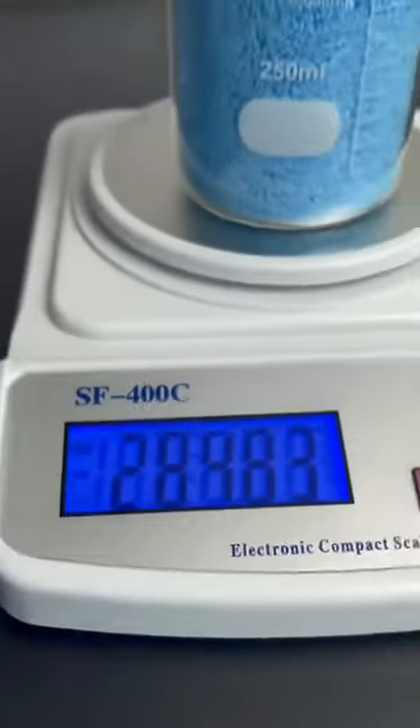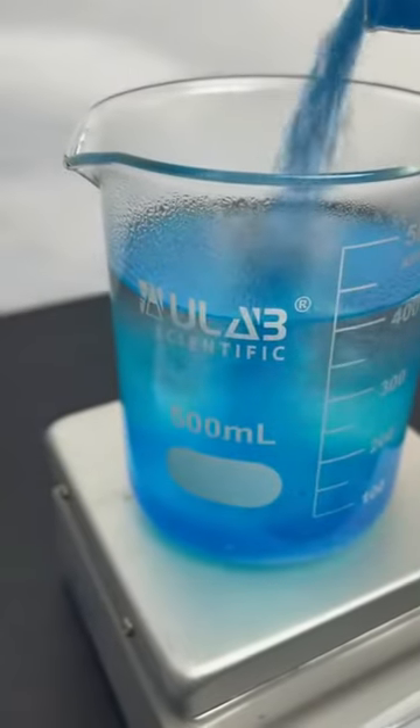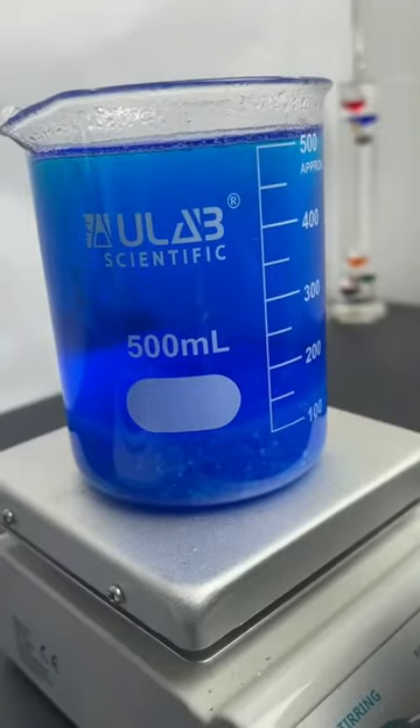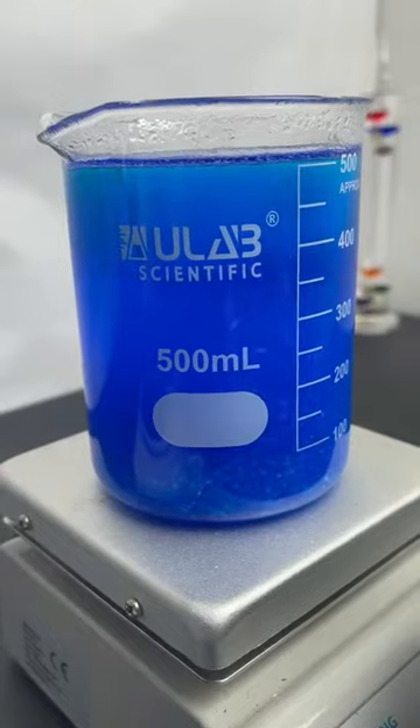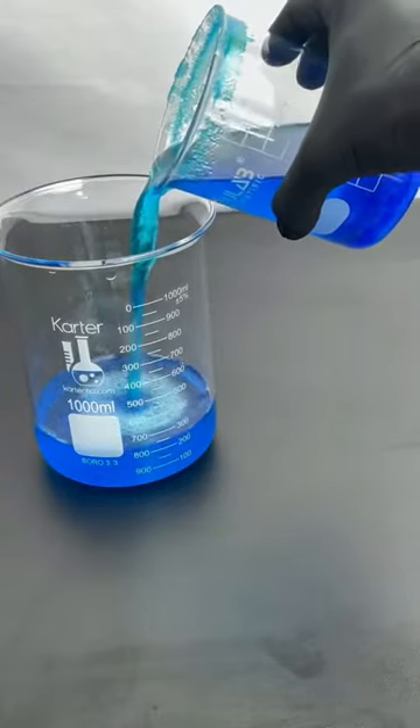This is copper sulfate pentahydrate. The pentahydrate part just means that it has five water molecules in its structure. And if you remove these, it'll lose its blue color and turn gray.